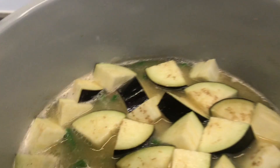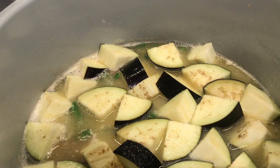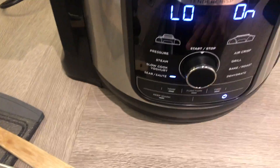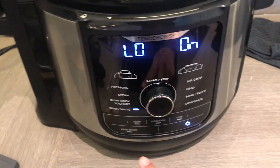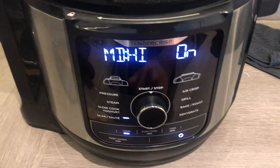Once it's almost ready, we put the bok choy — I don't want the bok choy to be overcooked, so it shouldn't take too long. Let's put the bok choy in and keep it simmering. I'll change this to medium-high.